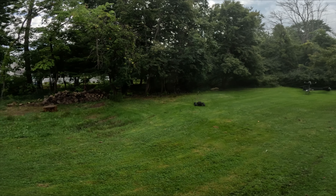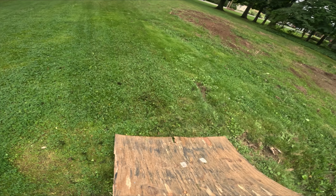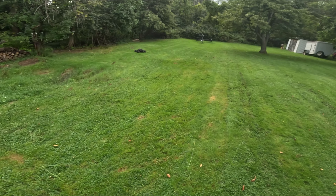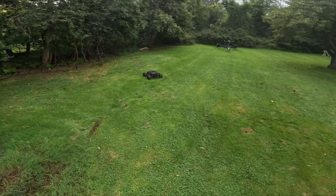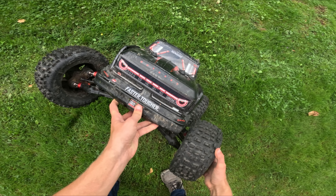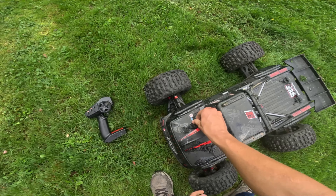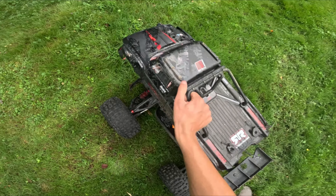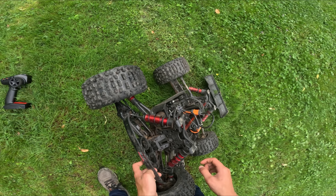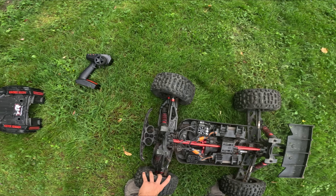Oh geez, that was a little hard on the ramp - nasty hit on the front. Oh, came unplugged, lost power. Nasty hit. Let's see if it survived - not spinning. Let's take the body off. Right on the shock tower it looks like. Looks like she took it. Just looking at the arms here - wow, that's pretty impressive.